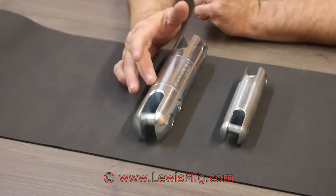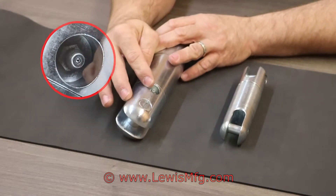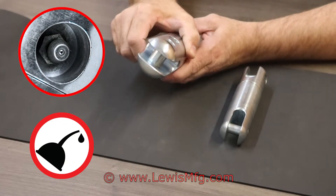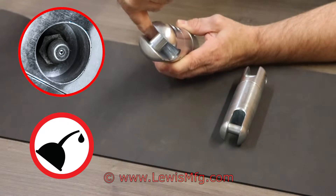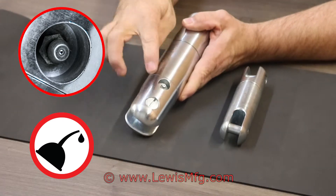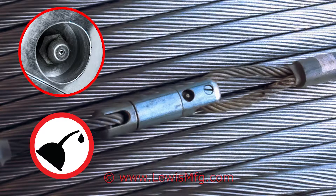This is our HDSZ swivel. It's got our grease arc centrally located on the swivel on the outside. A lot of our competitors have the grease arc located in the jaw of the swivel where it's really hard to get to. This is a nice feature about our swivels — you can grease it while it's got something in the jaw.